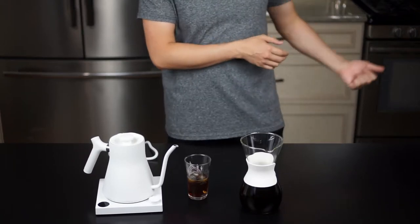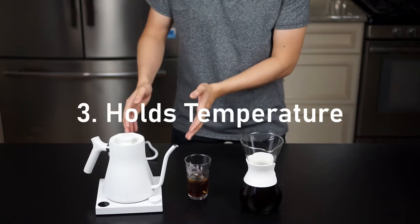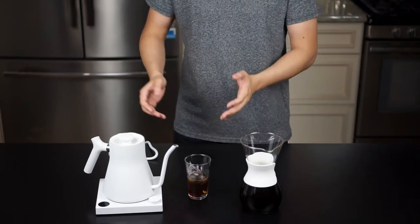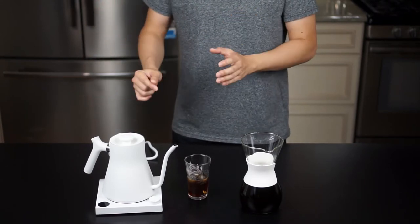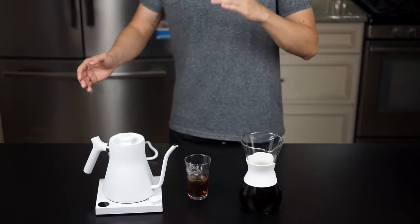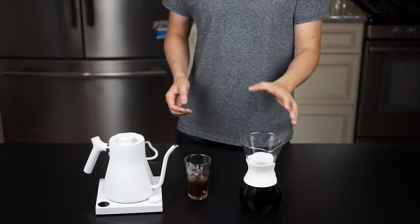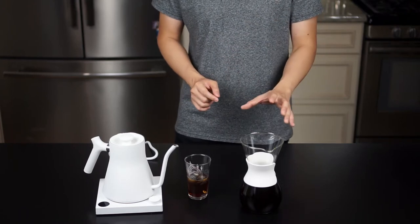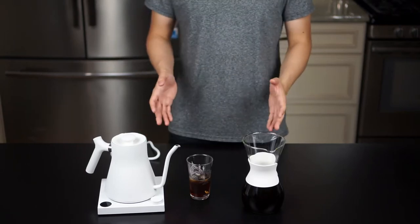The fact that it holds its temperature while I did all the prep for the video — I prepped the coffee, came back, and it was still being held at that nice temperature without having to fuss, wait 30 seconds, or reboil — is very convenient. With pour-overs especially, constant temperature is very important, and it takes one variable out of the entire process. Definitely something I didn't know I was missing until I had it.